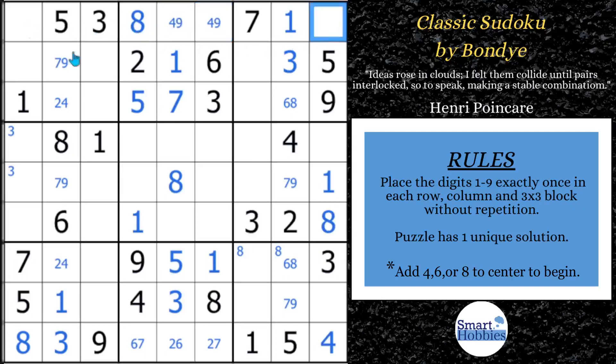It can't be a 4 because of this 4 anyway. So what you have up here is a 2 and a 6 — it's another naked pair of 2, 6. I'm going to say naked pair quite a bit because there are so many in this puzzle, and it's themed very nicely where one leads to the next.